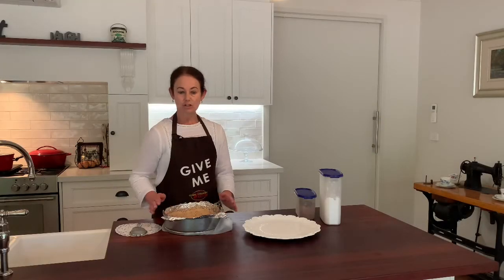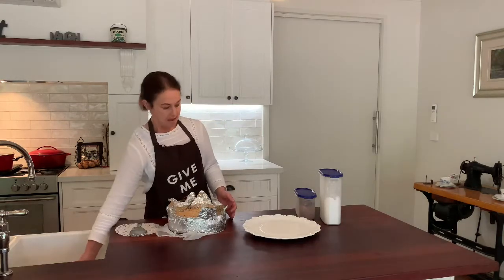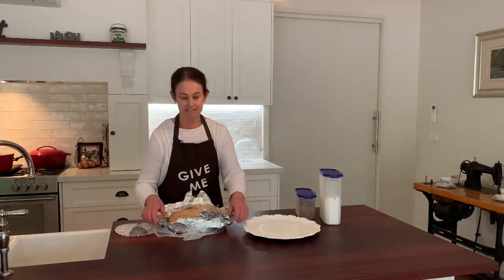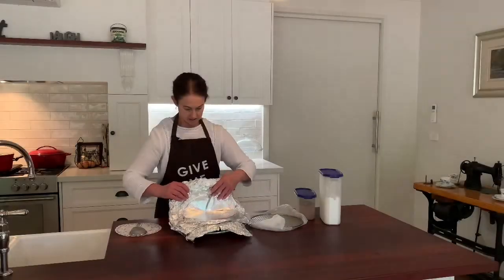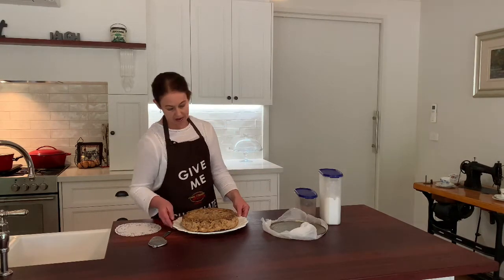Our chocolate and date torte has been in the fridge overnight. It hasn't sunk this time, but often they do — if it does, don't worry. Turning it upside down gives us a really nice flat, even surface to decorate.